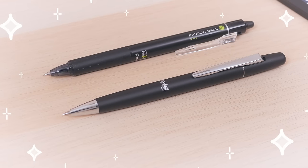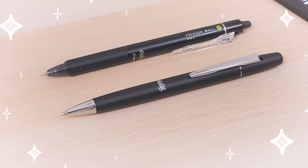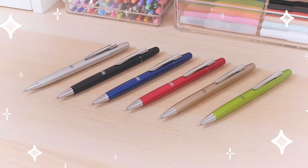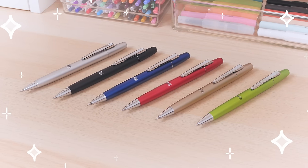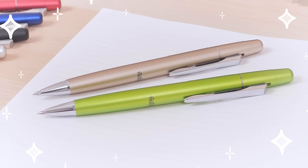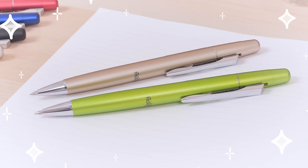Our favorite Frixion pen is the retractable Ball Knock, but it comes in a heftier Biz version that's made of metal. Just because it's more suitable for professionals doesn't mean it's drab, though. It comes in six body colors like fresh champagne gold and cheerful light green.